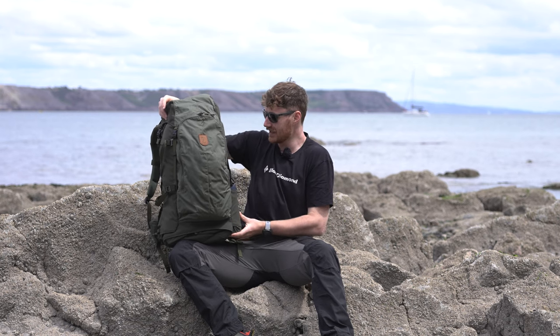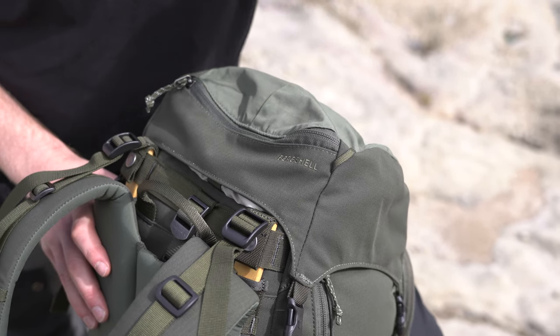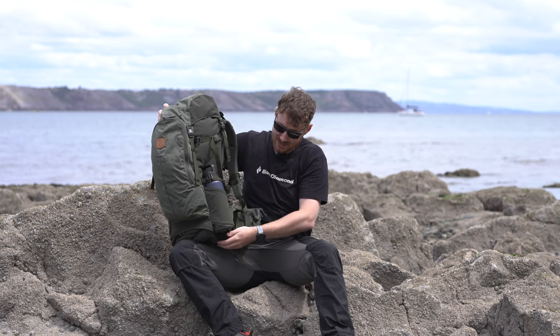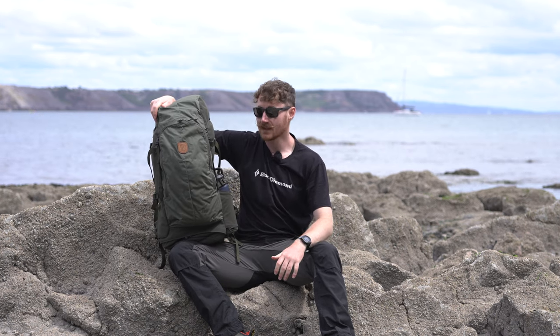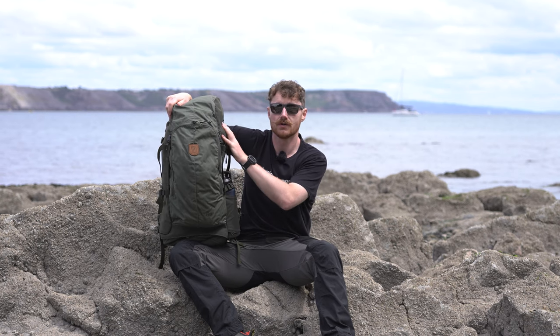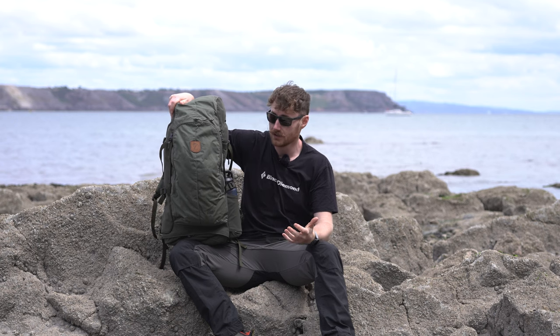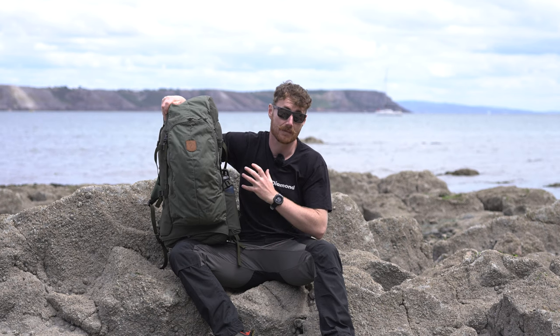Mixed into this bag - it's a bit easier to see with the close-up we'll mix into this footage - you also have 400 denier waterproof nylon on the sides, on top of the lid, and on the base of this pack. That's there for additional durability in areas where you might need it. The sides have that nylon to be a bit more abrasion resistant if you're running skis in this setup, since you've got big straps on the side capable of taking skis when ski touring. Fjällräven found the nylon just works a little bit better than G1000 in that application.